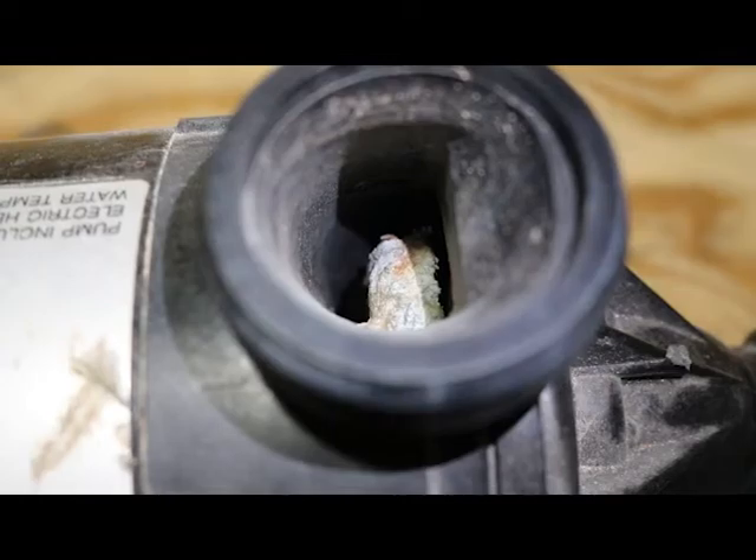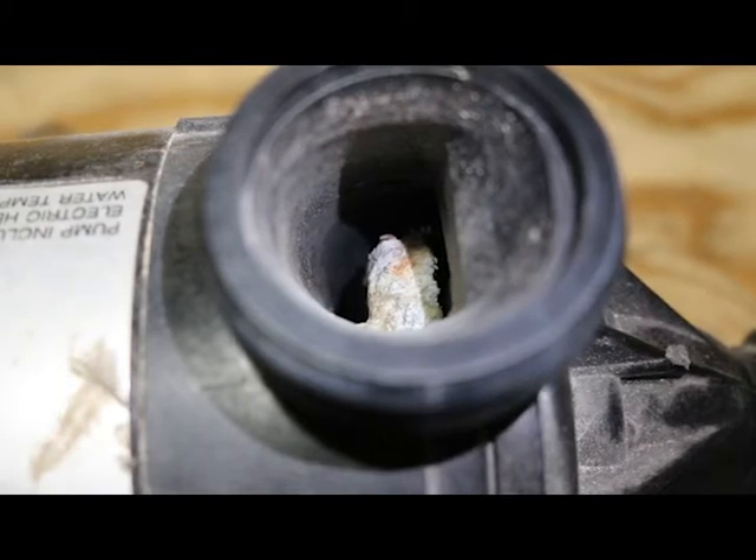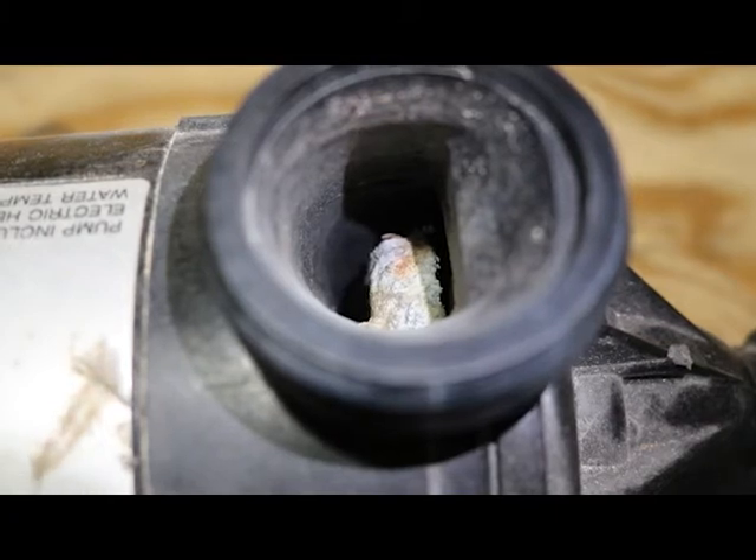This system had a built-in heater inside the pump. As you can see, the corrosion on this heating element is one of the major contributing factors of why these systems are failing. These heaters do not belong inside of pumps.